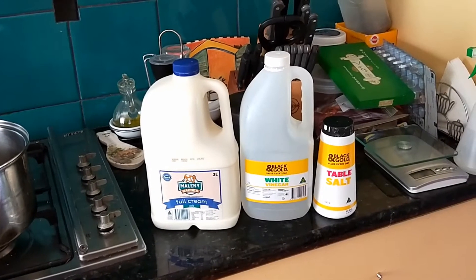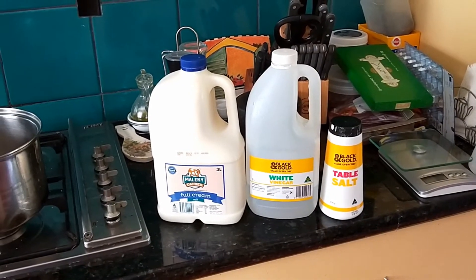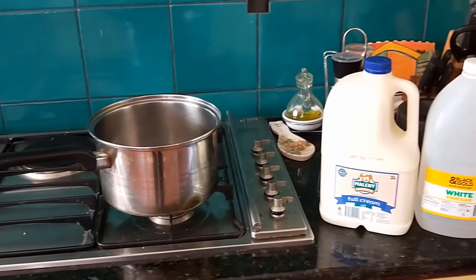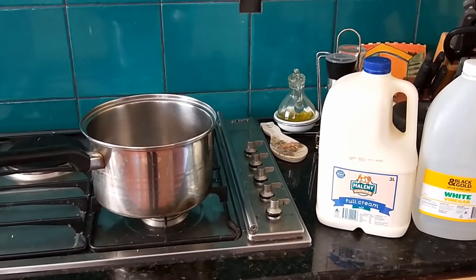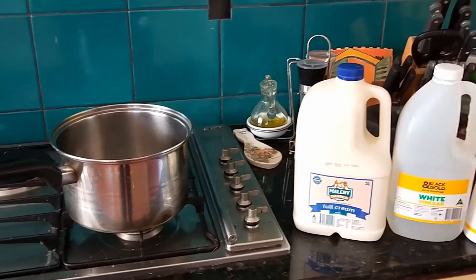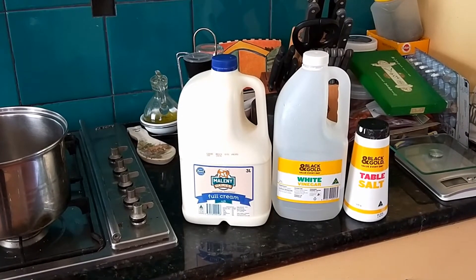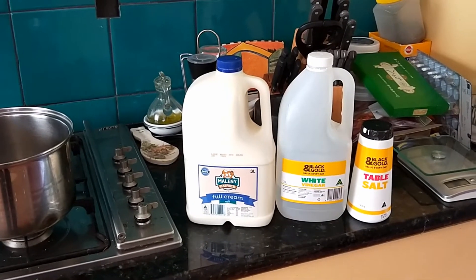I'm actually going to make this entirely by sight because I want to teach you how to do that. I understand that a lot of folks like recipes, so I'll provide a recipe in the description below with measurements — how much milk, how much vinegar, all that kind of stuff. But it's really useful and very flexible if you can do it the way I do it, which is just watch what's happening and adjust accordingly. It really is easy, don't tell anyone.